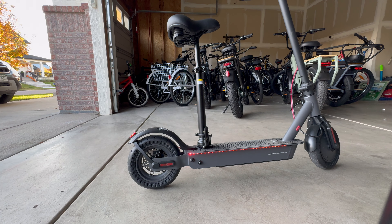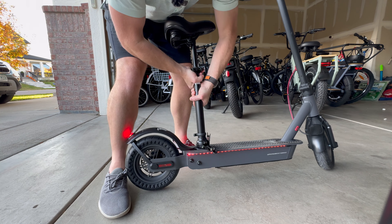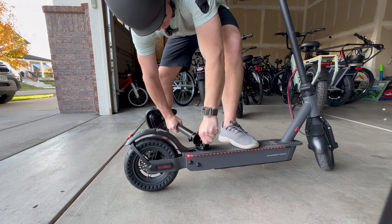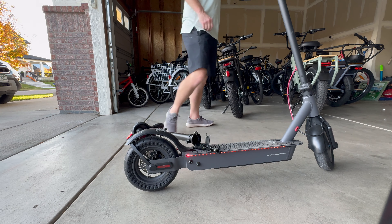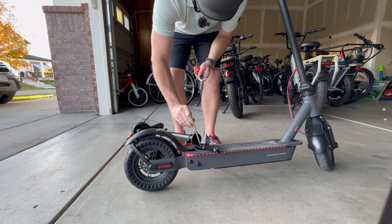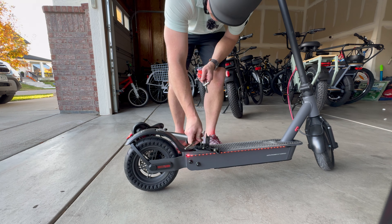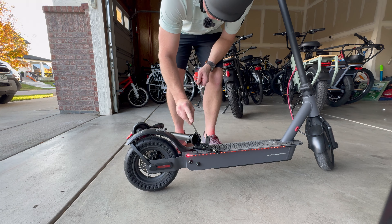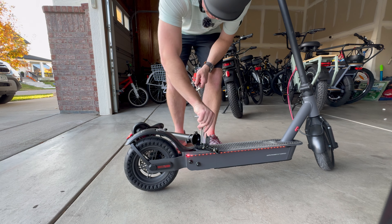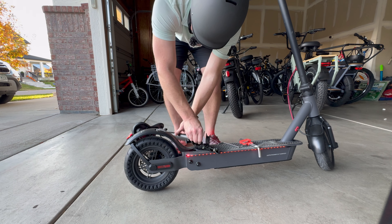Welcome to my extremely dirty garage — but let me show you how easy it is to take off this seat. Just break your fingers in there, hold it like this, give it a twist... there's a little step right there. Righty tighty, lefty loosey — you don't want to be a goosey — and then unscrew the screw.